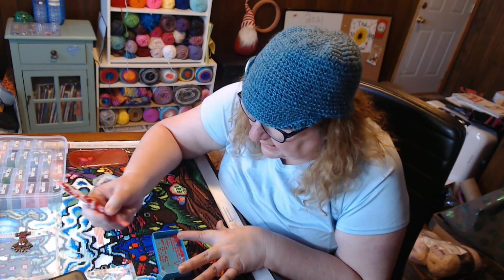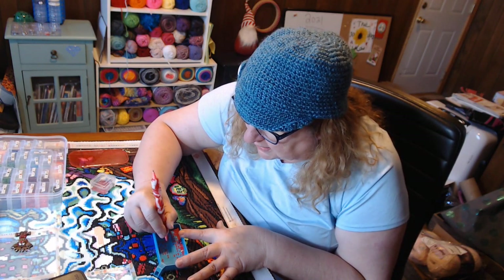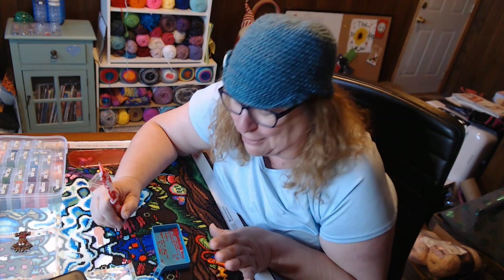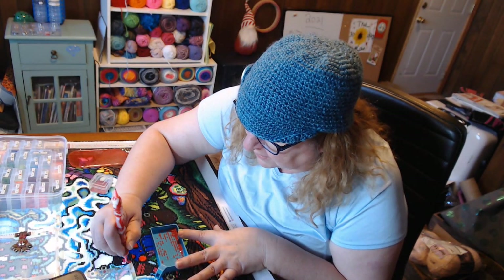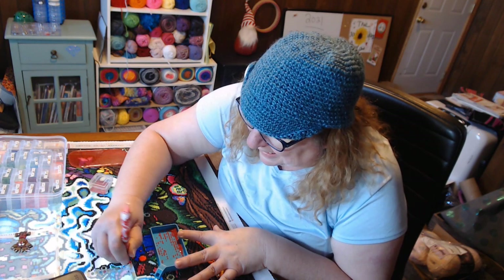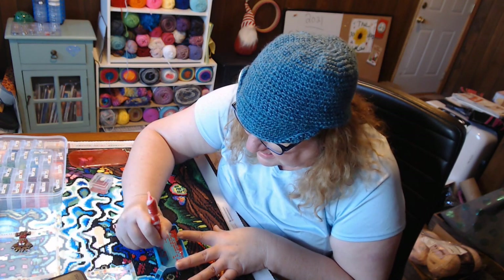I love doing puzzles, but I haven't done one since I started diamond painting. The last one I did I would glue together and then hang it up. When I started diamond painting I needed room, so the puzzles started coming down. Now I do diamond paintings instead of puzzles. The ones I hadn't done yet I sent to my sister.